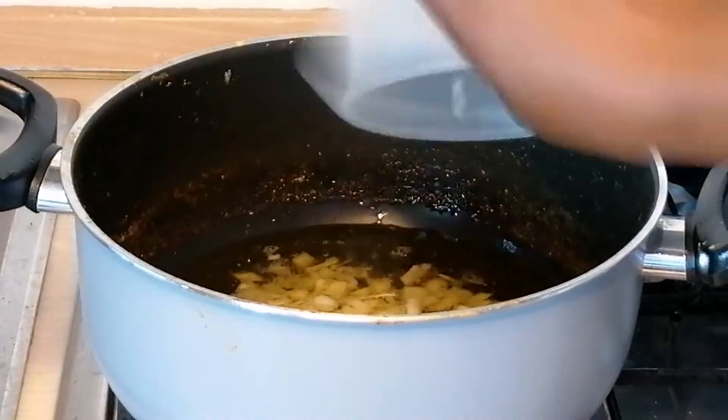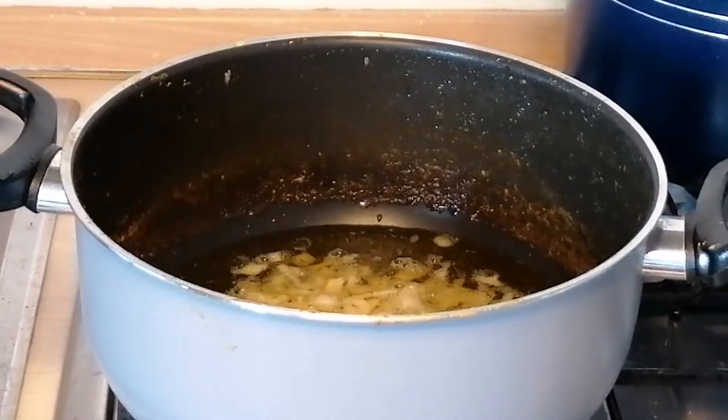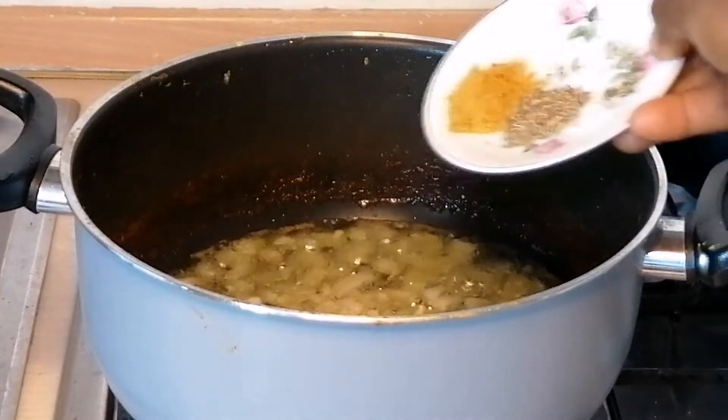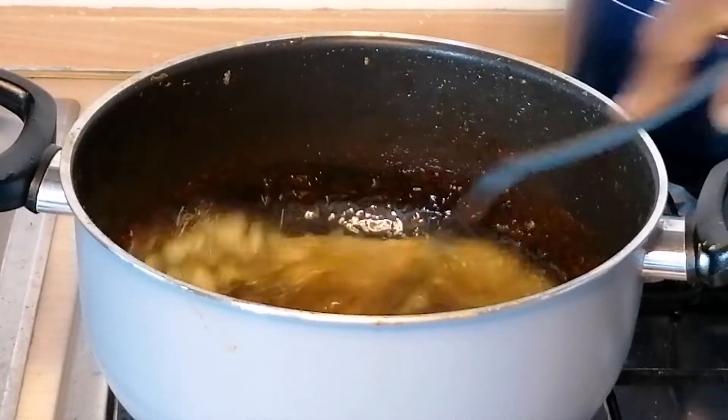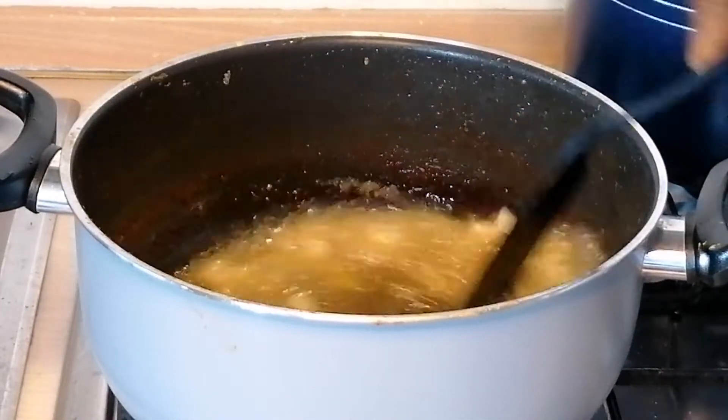Then I'll add in some chopped onion, curry powder with thyme. I will stir fry for two minutes.